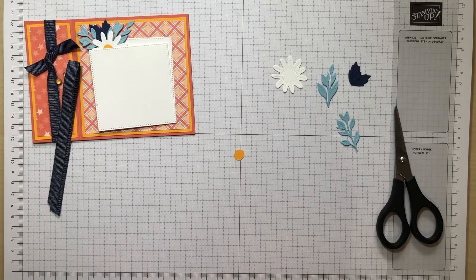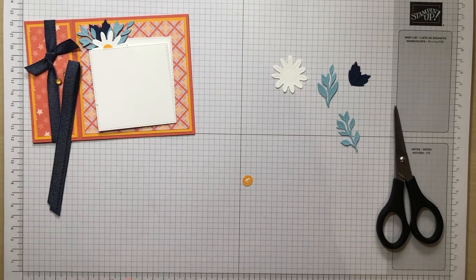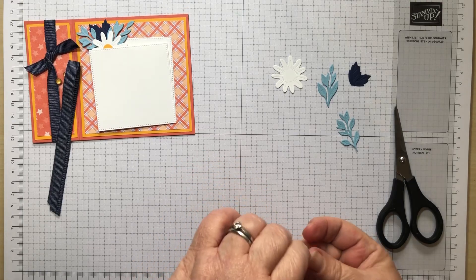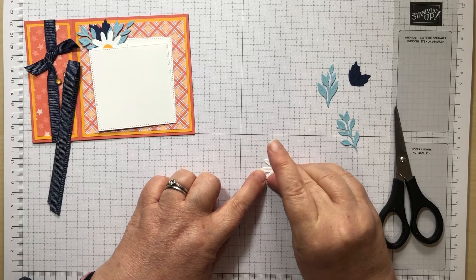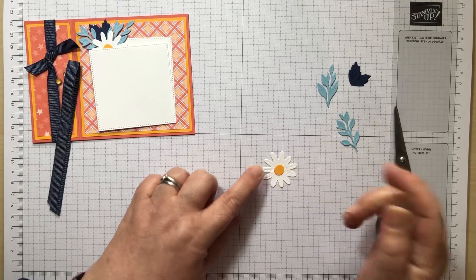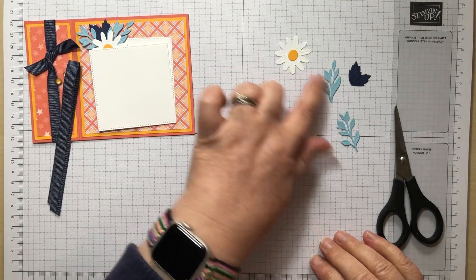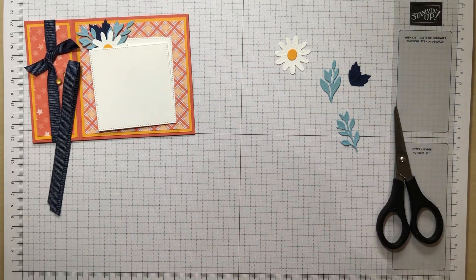While I've got my glue out, we'll glue our centre in as well. I'm thinking Crushed Curry, but I think it's actually Mango Melody — which is going! It only lasted one colour refresh. Mango Melody will be retiring at the end of April to make room, as there are a few colours retiring to make way for lots of lovely new ones.